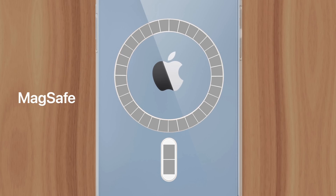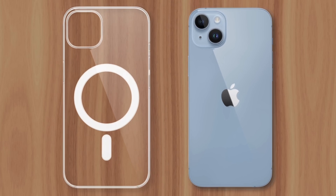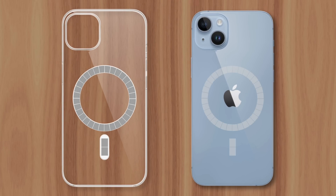MagSafe on iPhone was designed to make wireless charging easier, since the device could magnetically snap to a compatible charging surface, perfectly positioning its internal coil with the one inside the charger, ensuring optimal charging speed and efficiency. But if the iPhone itself has this circle of magnets inside, why does its case need them too?